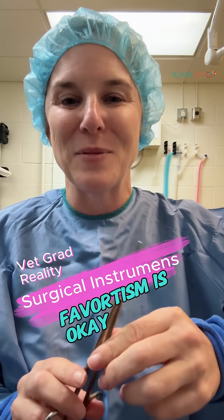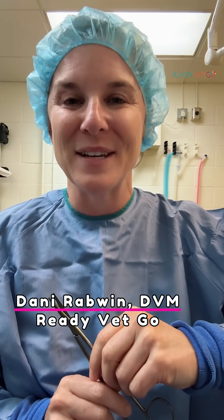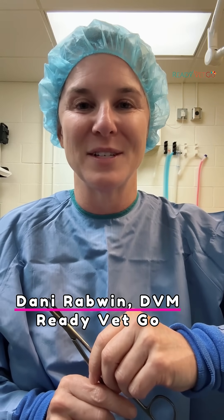Metzenbaum scissors are one of my favorite instruments for removing masses and cysts from dogs. Hi, I'm Dr. Dani Rabwin, bringing you Lessons from the Floor — quick tips for vet students and early career vets.